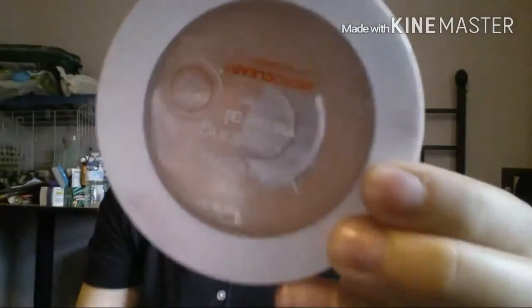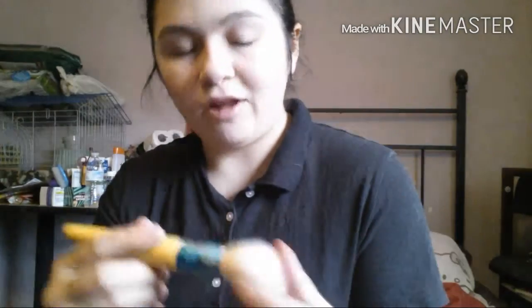Alright, so now I'm going to be adding some Neutrogena powder and I'm just going to put it all over my face with the brush that I have. It's a matte finish.